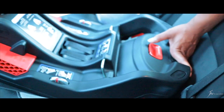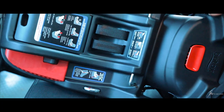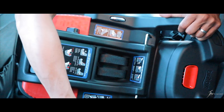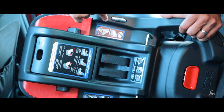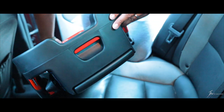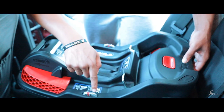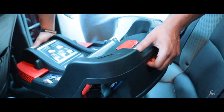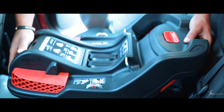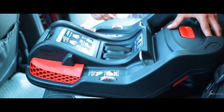All right guys, so first things first, you want to get this thing leveled out. You can see the red little marks here on the top and the bottom sides. There are little arrows and you want to get this red mark in between the arrows. The way you do that, there's a little button on the back — you press that button and it adjusts the red mark. All right, that looks good. The red mark is between the two arrows on both sides.